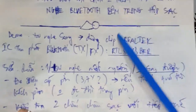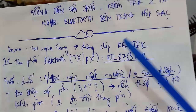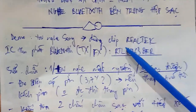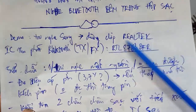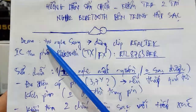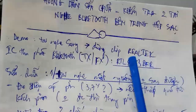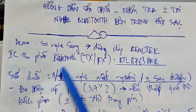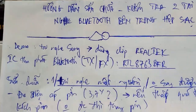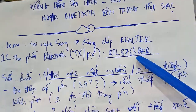I will show you a chip from Realtek. This is a chip of Realtek — it's an IC for Bluetooth. The IC number is RTL8763BFR.